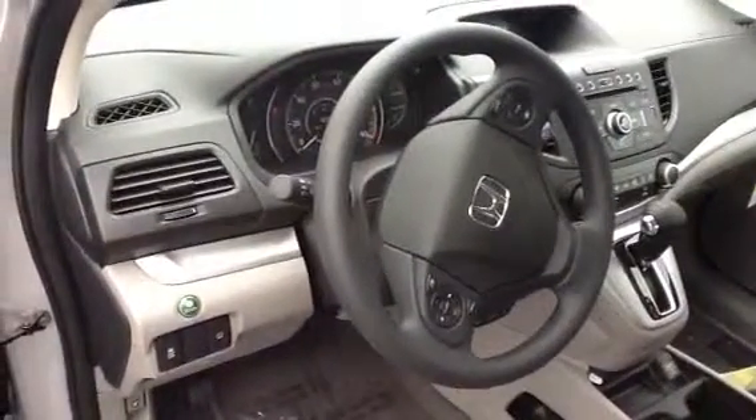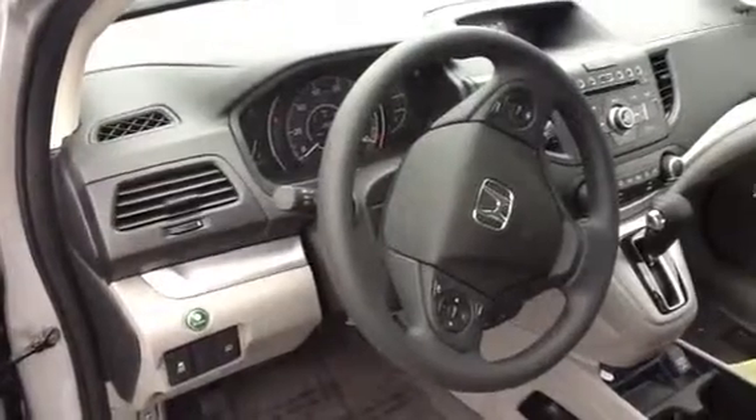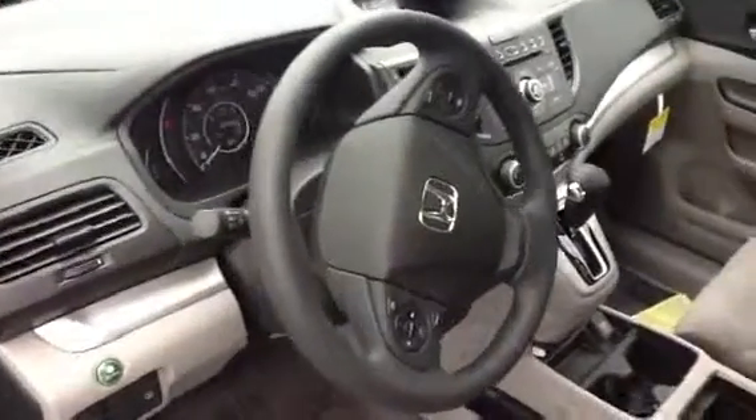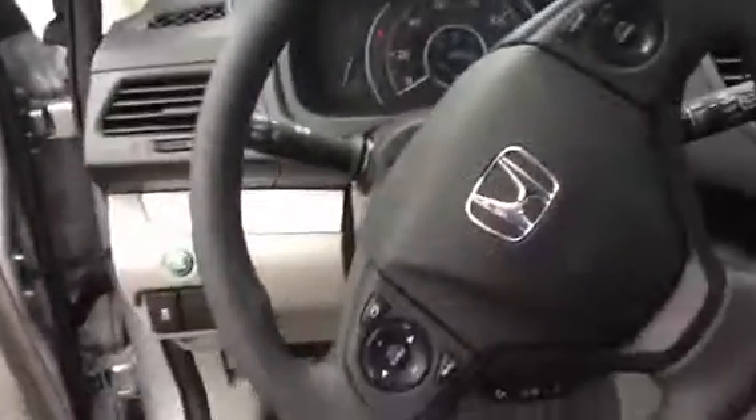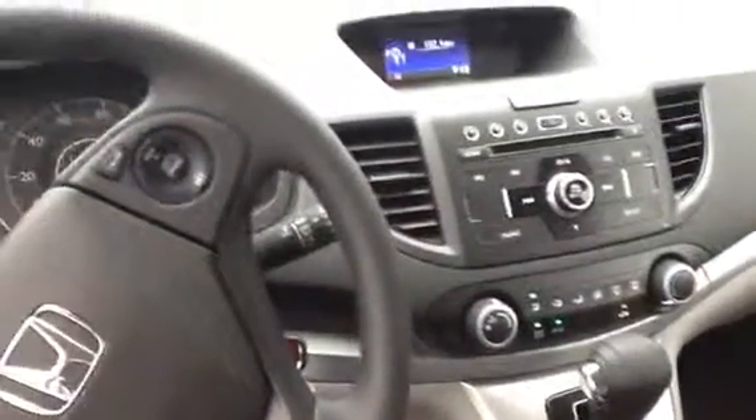You can see the Econ button on the left hand side, which gets you a little bit better gas mileage as the window sticker represents. You can see the features — of course you get all your standard features like power locks, windows, AC, and all those things.